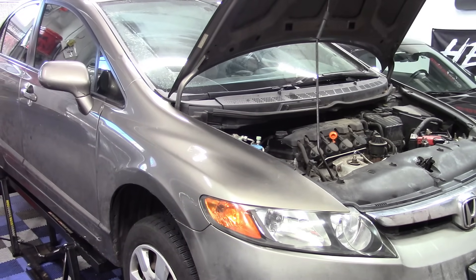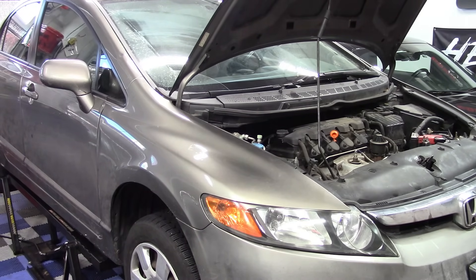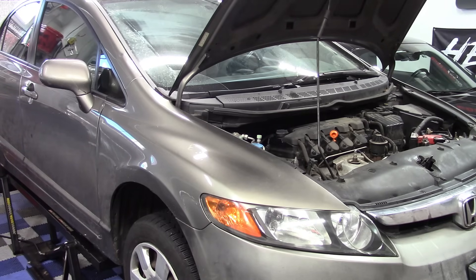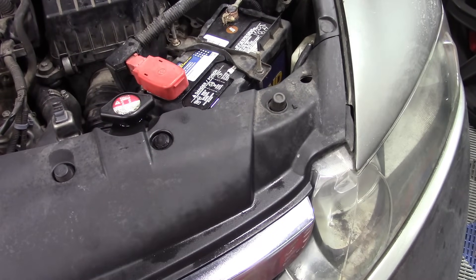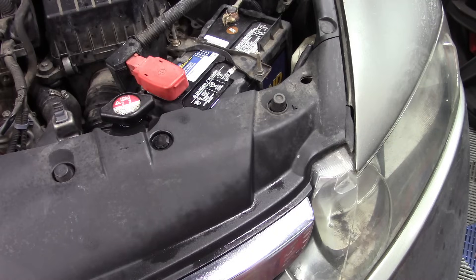We've got a Honda Civic LX that I'm going to be doing a number of things to. One of them was replacing headlight bulbs, which caused a little screw-up. The main thing for this video is we need to fix a cooling system issue. This car has a P0128 code - well, it had one. I accidentally erased it when I removed the battery doing the headlights before I started filming.